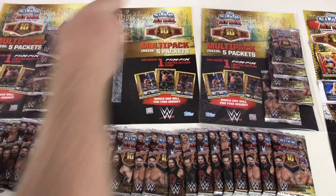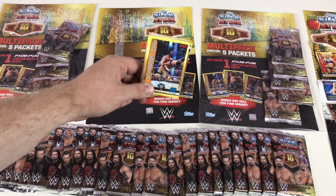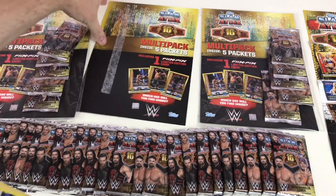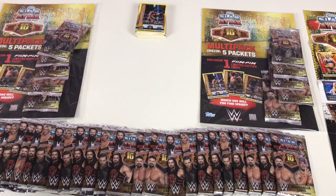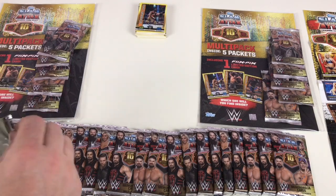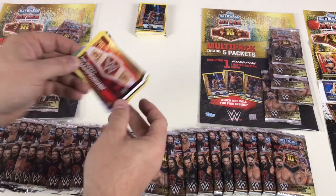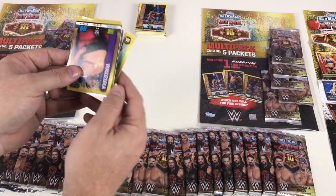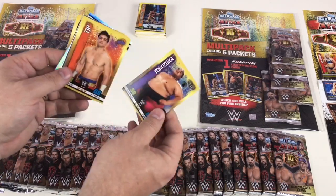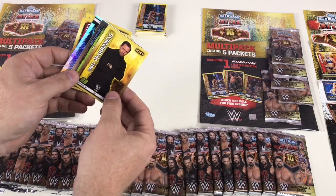So that's our first multi-pack done. We've seen a Seth Rollins Pedigree Flix card but not much else of real note — still cool though, because we've got two more multi-packs and all these individual packets. Let's start opening some of these. We've got Raw Women's Championship belt, Kane, Papa Shango again — getting some swaps — Yokozuna, TJP, Nigel McGuinness, Shawn Michaels versus Razor Ramon.